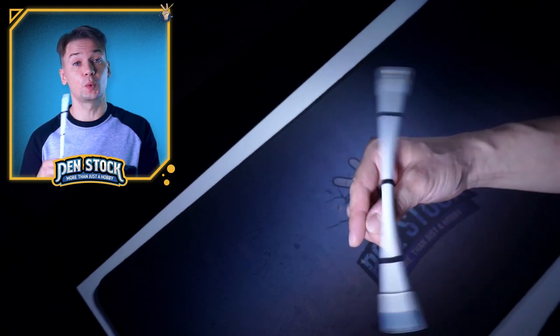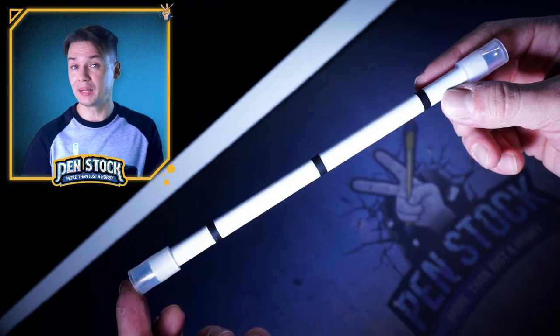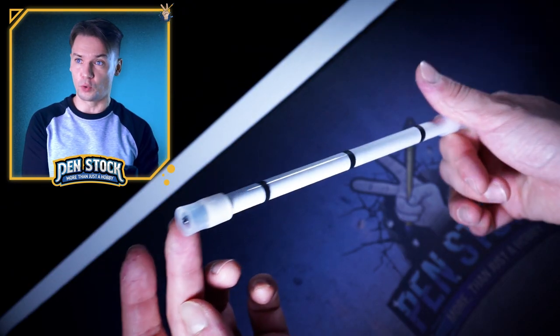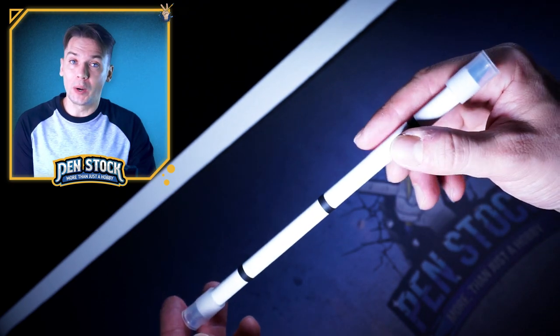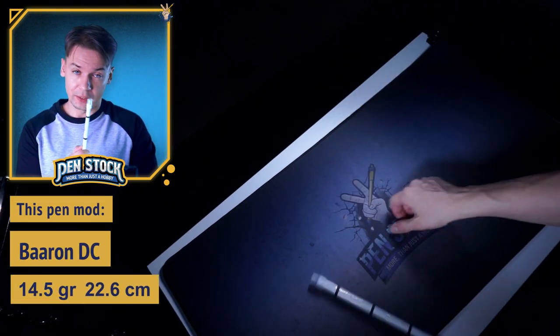Baron DC is one of the best choices if you are a newbie and you want to have only one pen mode at first. Don't get me wrong, Baron DC is one of the best choices for any pen spinning level, pen spinner. And now I will explain you why every pen spinner with self-dignity should have one in his collection.